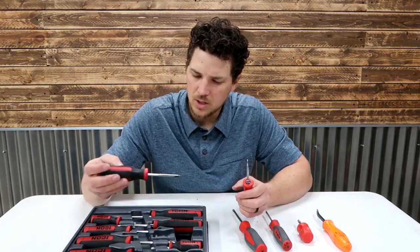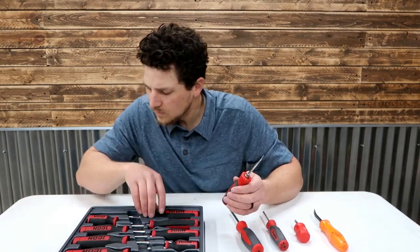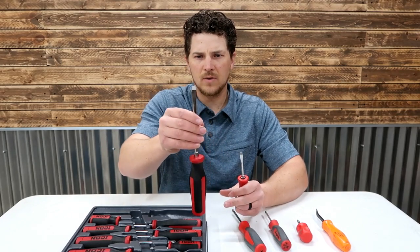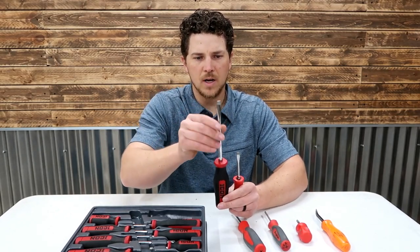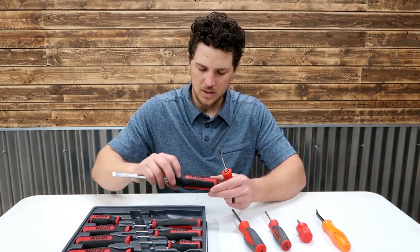I haven't used the flat heads as much in this set, so I don't have a good comparison there. But the little tips are interesting — they're not even straight. The little coating on there is not even straight on the end, whereas the snap-on is just perfect.